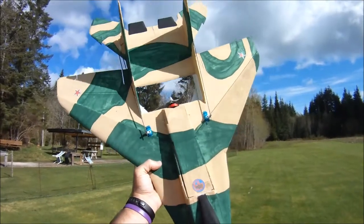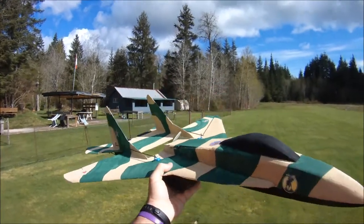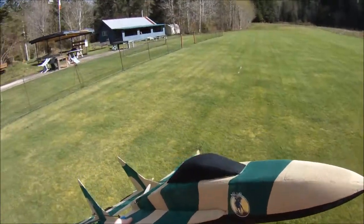I figured since pretty much anybody that flies a park jet's got a 6x4 APC prop around, I'd throw her up in the air here and show you what it can do. So, here we go.